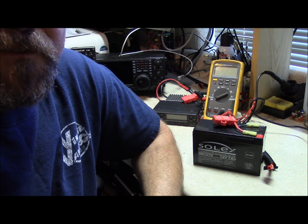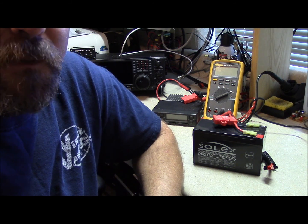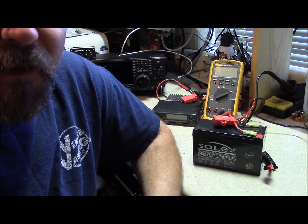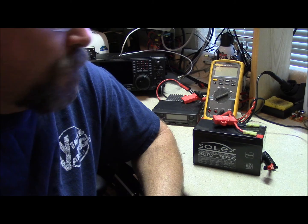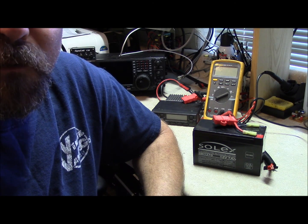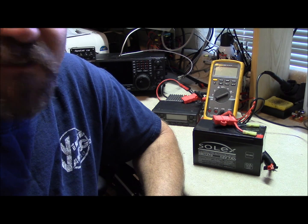Hello, this is Brett from Survival Comms and we're going to talk about operating your mobile radio from a battery pack rather than AC power or a vehicle. You may have to do so for some reason or another, whether you're doing it for fun or out of necessity.